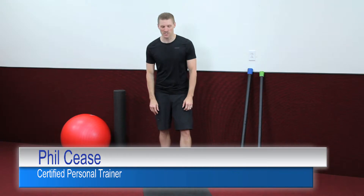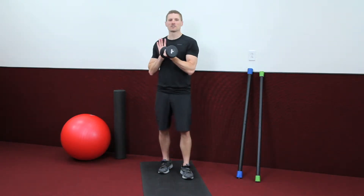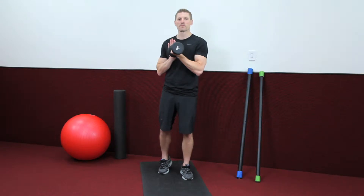Hi, I'm Phil Cease, your Certified Personal Trainer. We're going to do a calf stretch. As you see, I'm just going to use a five-pound dumbbell. You can use this, some other prop, or even a wall.